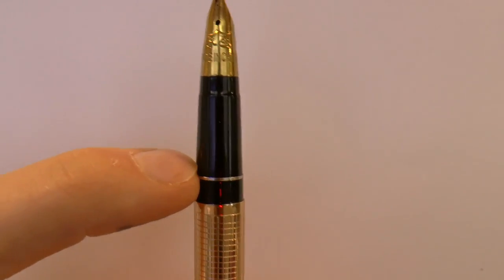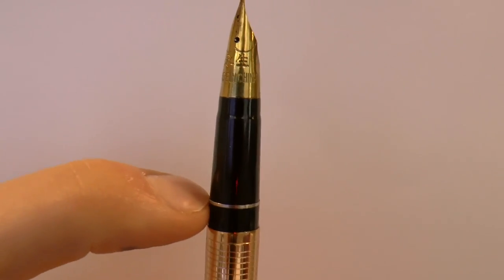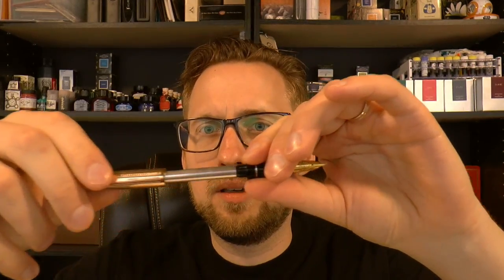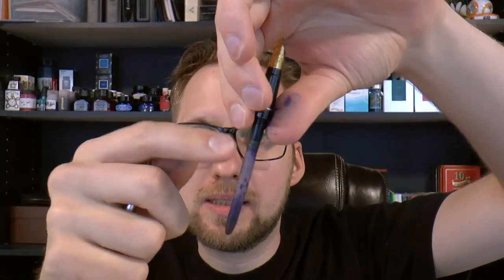We have the barrel, a little gold ring — is it solid gold? No. The whole section tapers down, and this ring has a little bit of relief, so there's a little bit of texture. Then you can unscrew the whole thing and you have a built-in aerometric converter. You push down on this, there's a little sack in there, you put in ink, you push it, the sack compresses, you let go, it decompresses and sucks up ink. The problem with those is they often just don't fill completely. Some people pull off the bar and just squeeze the sack directly to draw in more ink. It's a reasonable size sack, so it does hold some ink.